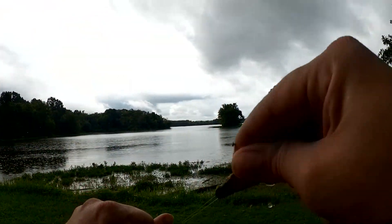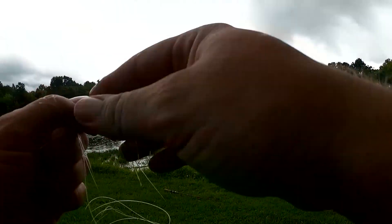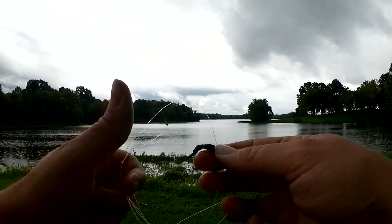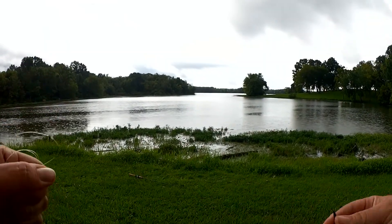I need to get this gob of wet seaweed off of here so I can put the line in my pocket. It's starting to rain pretty good now.